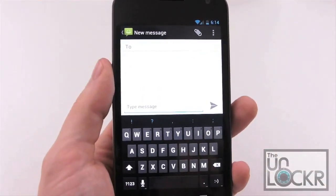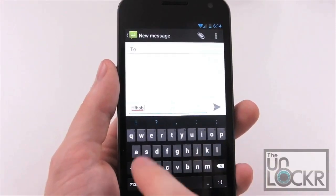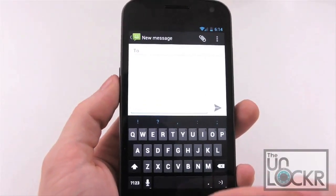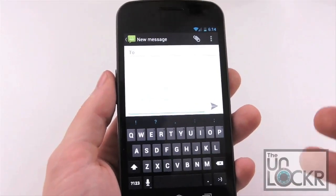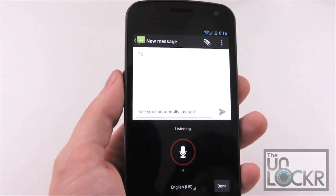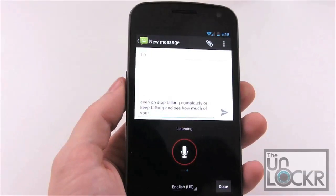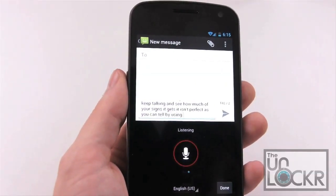After that, we have new versions of text input. The keyboard looks very similar to the Gingerbread keyboard, but one thing they've added is it underlines misspelled words — you can tap on those and it gives you a bunch of different options to replace them with. Also, voice-to-text now streams, which is pretty cool. So instead of having to wait for it to figure out what you said after you hit stop, it will actually do it right away. You can just talk, even pause, stop talking completely, or keep talking and see how much of your sentence it can get.